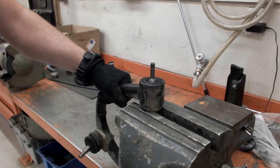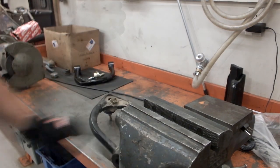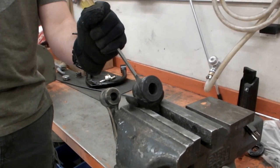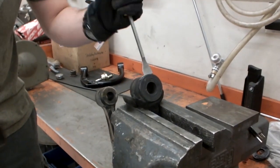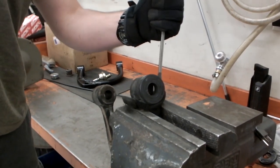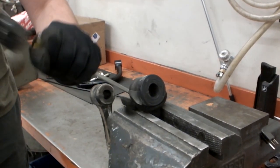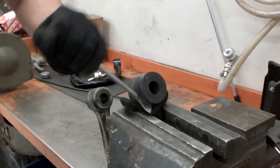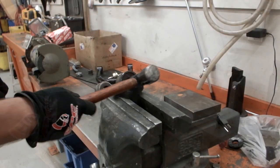Support the arm in a bench vise. Drive out the center sleeve with a suitable hammer and drift. Cut off the outer lip of the spec ride bushing using a sharp scraper or chisel. Repeat this for the second leg of the arm.